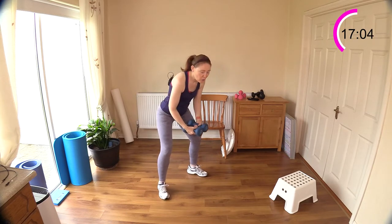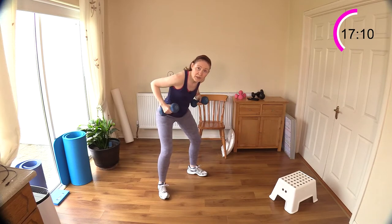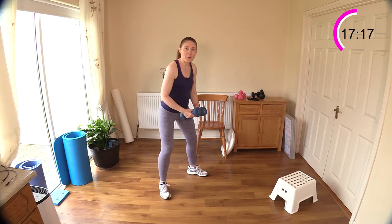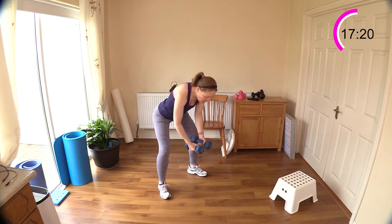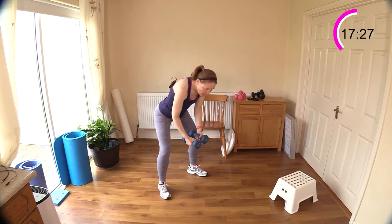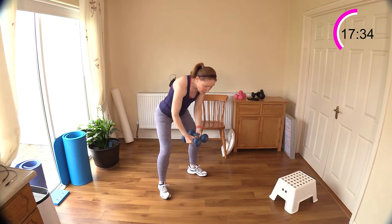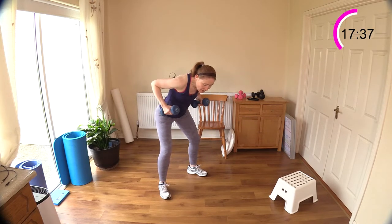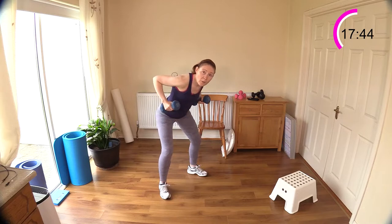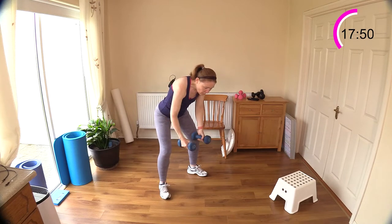Two back flies next — that's two back flies and two back rows. My goodness, I am seriously feeling the burn in my upper half. Stick your bottom out, abs engaged — one, two. Now two back flies to hit those back muscles a little bit more. Change down to lighter weights if you're struggling. If you're really having a hard time, try bodyweight if you haven't got any lighter weight — as long as you're engaging those muscles, you're getting a good workout.